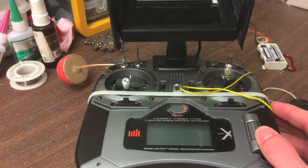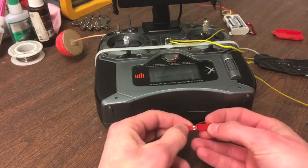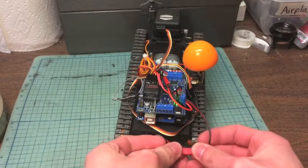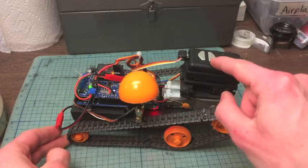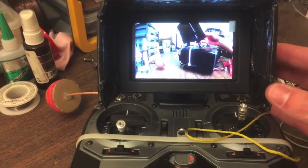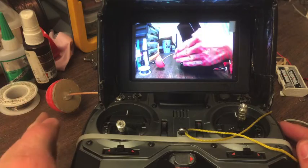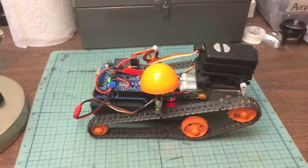To start up the system, I turn on my remote control, then plug in the FPV system control side, then at the back of the tank I plug in the power. Mobius is already turned on, and the video shows up on the screen — you can see me waving my hand. And then I'm ready to drive.